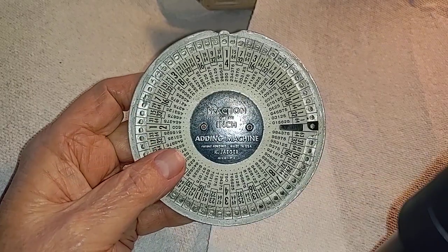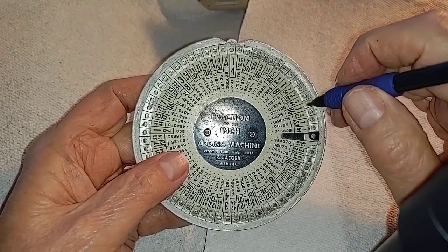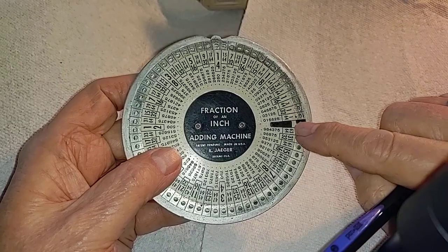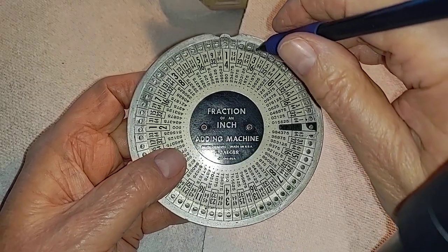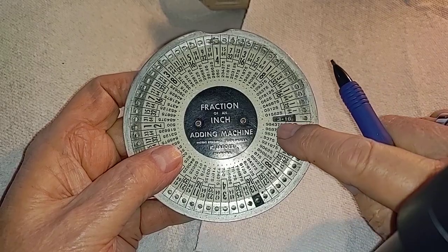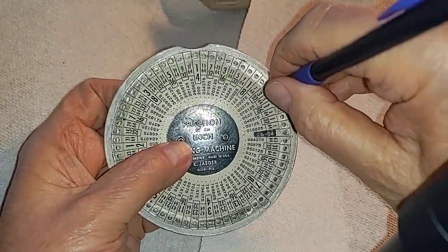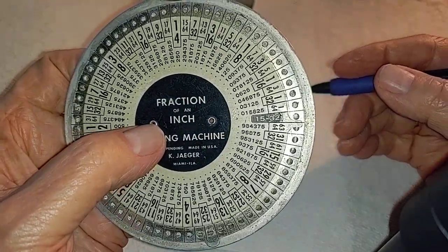The way you use this is pretty simple. Say you wanted to add 3/16ths. First, you reset it by bringing the black wheel with a little hole in it down against this stop right here — there's a little projection right there. So we add 3/16ths, slide that around until it's up against the stop. Then add 9/32nds, which is a pain in the rump addition. Slide that around and your result is 15/32nds. Isn't that fun?